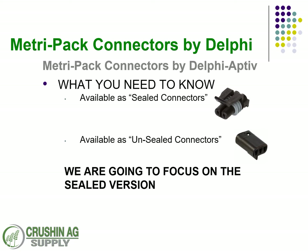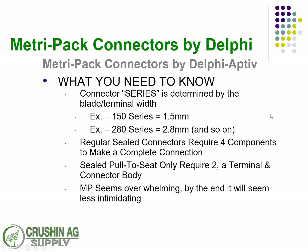What you need to know: there are sealed and unsealed versions of MetroPak. The sealed versions are the ones we're going to focus on. For identification, the 150 series is going to have a 1.5mm blade, the 280 has a 2.8mm blade, and so on and so forth.